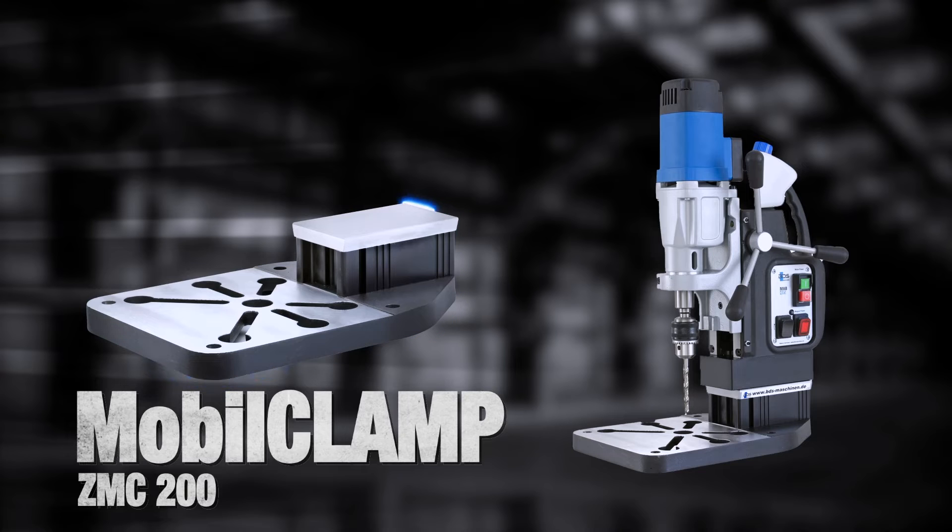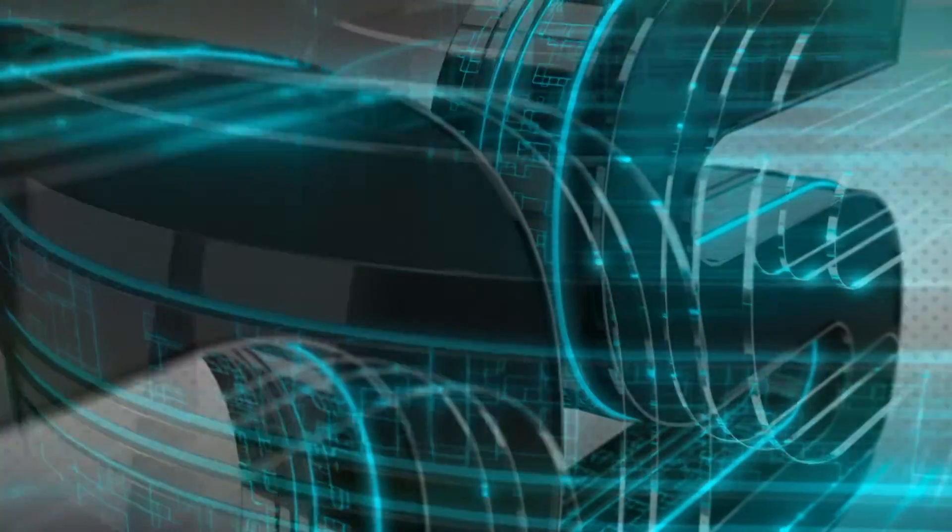The very practical and portable mobile clamp to convert your magnetic drilling machine into a bench drilling machine. By BDS Machines — Made in Germany.